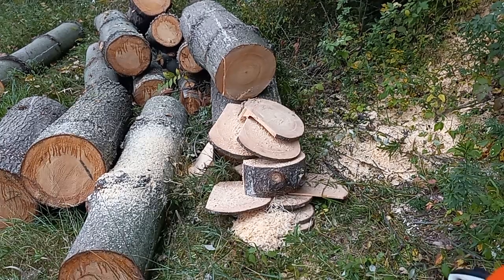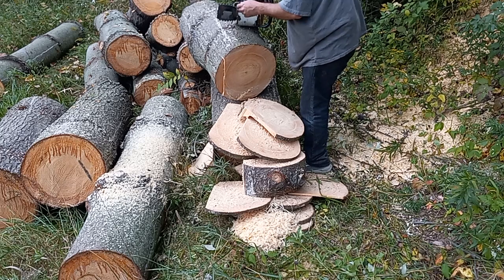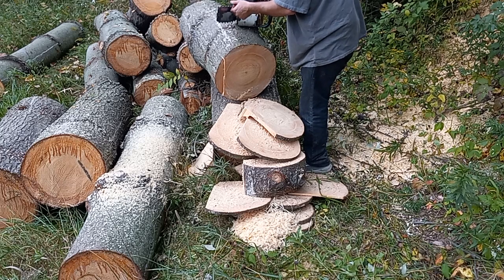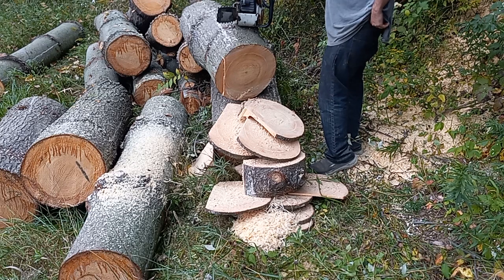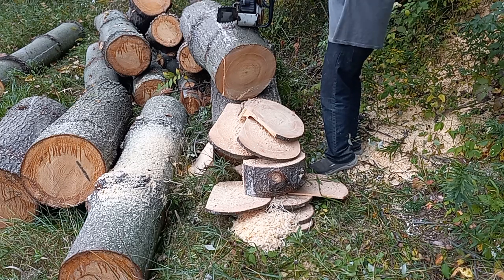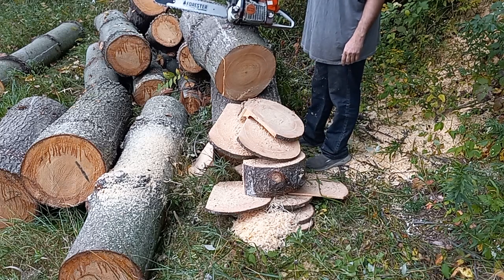Alrighty guys, I don't know how good the chain is on this — it's the one I grabbed off the wall. Got a lot of black stuff on it, it doesn't feel the hottest. Probably the same chain I used on one of them Oak videos. But this is the 9 Plus Horse 461.